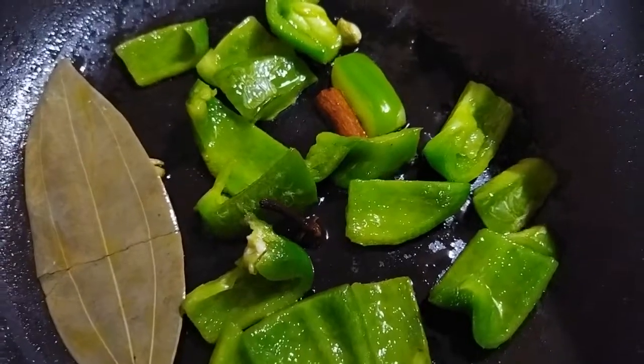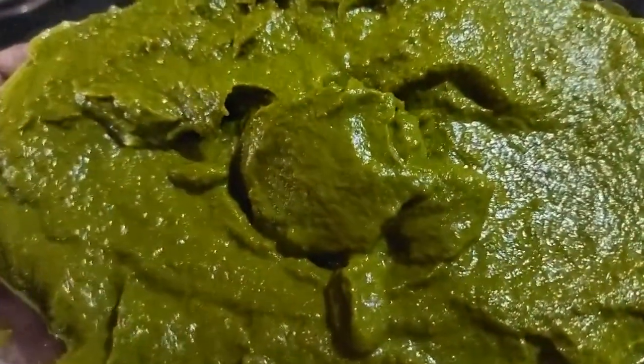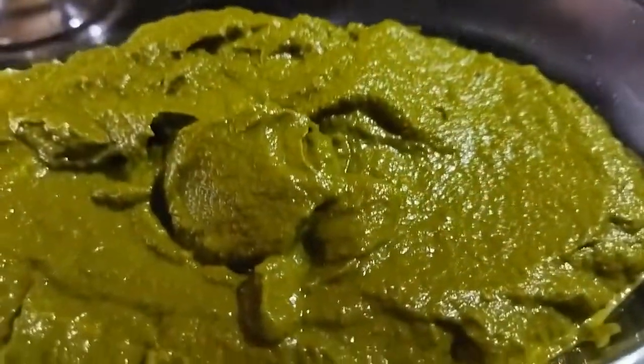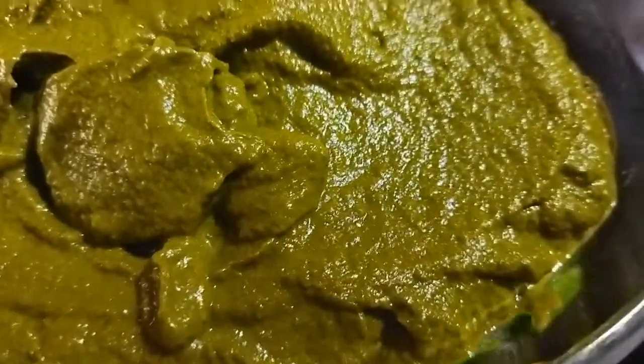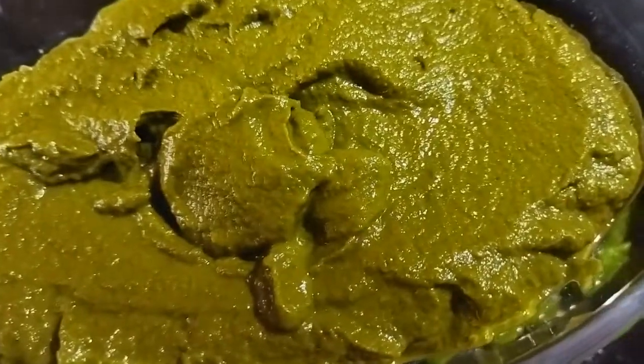I will add the capsicum. I will add the paste — I will add green color, haryali. I will add the natural color. I am going to add masala.